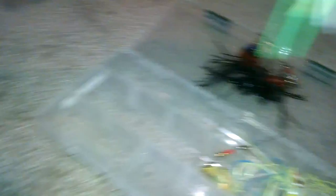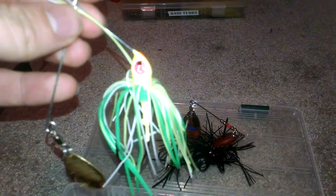This is maybe one of my first ever spinner baits when I started fishing. It's chartreuse, green, yellow, and a little bit of white. The tail is messed up on it. I don't know what brand it's by, but this is one of my first spinner baits.